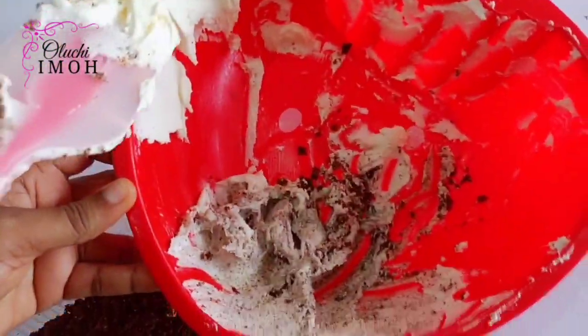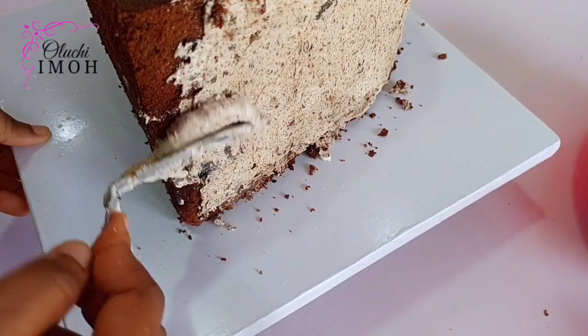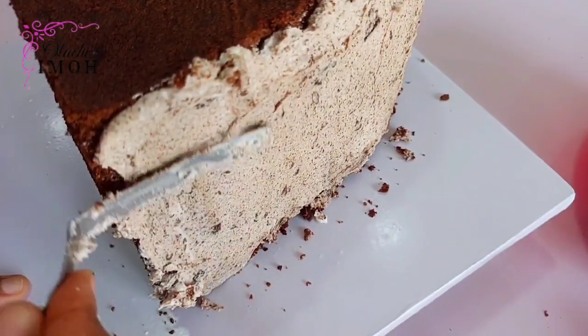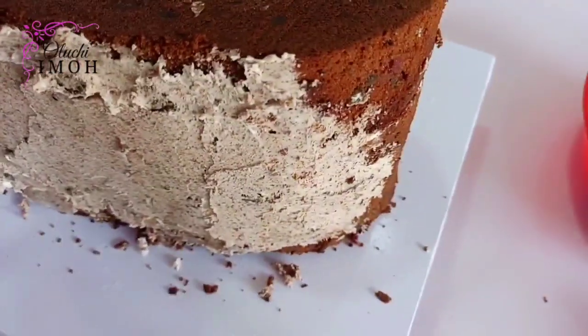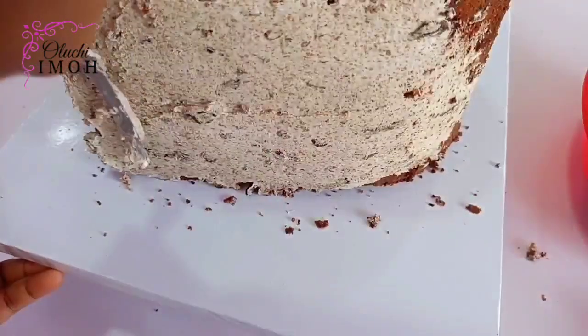I have some cake crumbs here and some buttercream. I've mixed some of the cake crumbs with my buttercream, which is what I refer to as the compote. If you've watched my videos on fruitcake, you are well conversant with this. I'm going to show you how I go about covering my cakes, especially my fruit cakes and this heart-shaped cake.